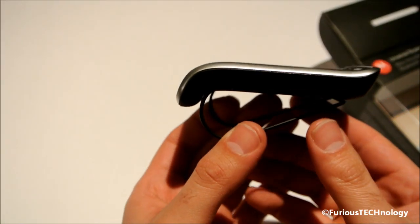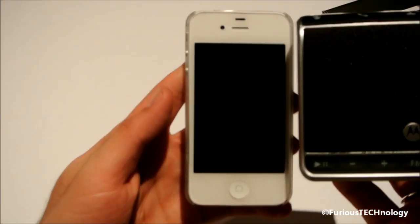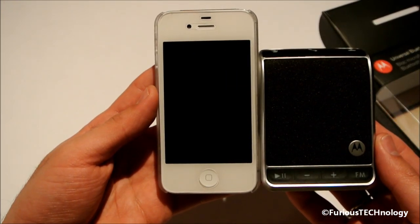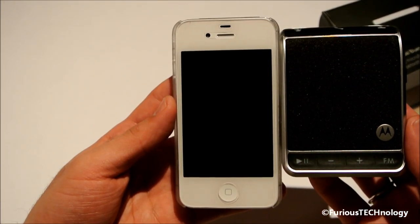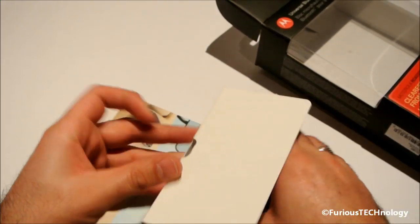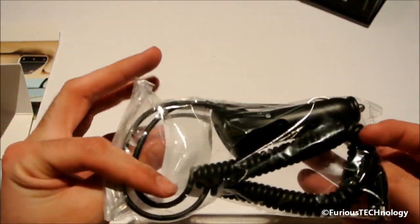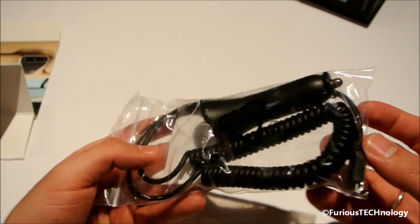We'll just go to the side just so I can show you sizing. I have my iPhone 4S and I'll just put it right beside there just so you guys can see the sizing of this device. So we'll put that aside and we'll look at what else is inside of this.